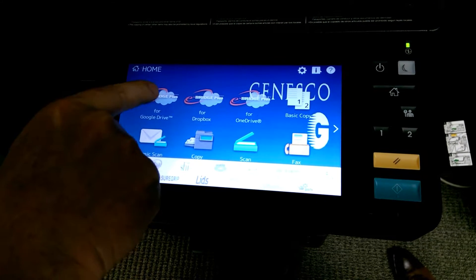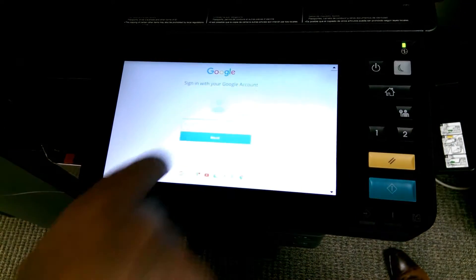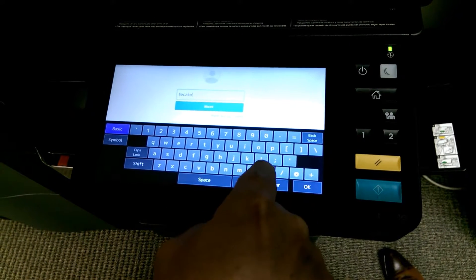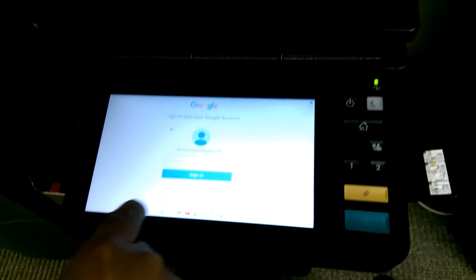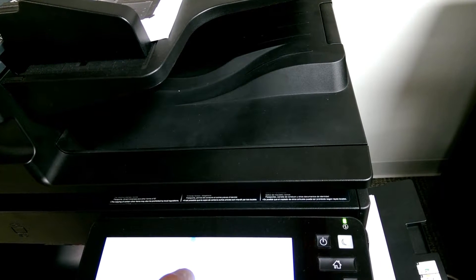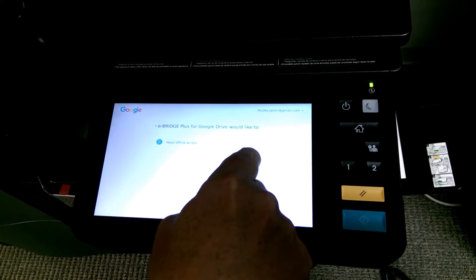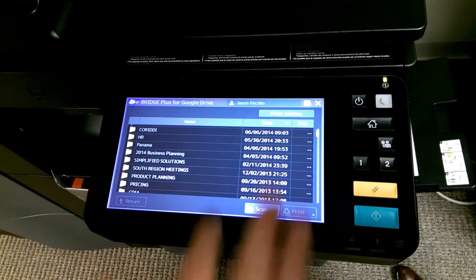I'm going to go directly to Google Drive and I'm going to log in. Once I authenticate, I allow that Linux connection, which is this platform's built on, to connect, and there are all the files that I have up in the cloud.